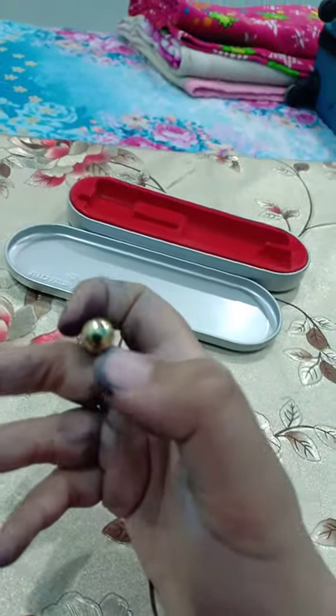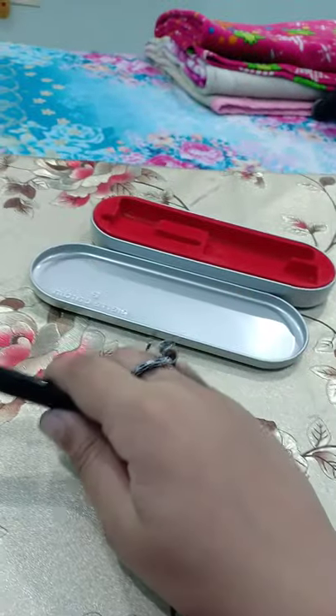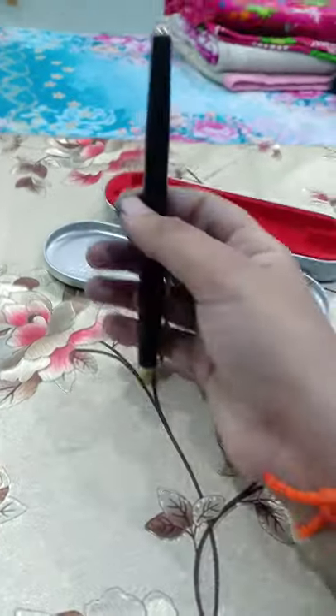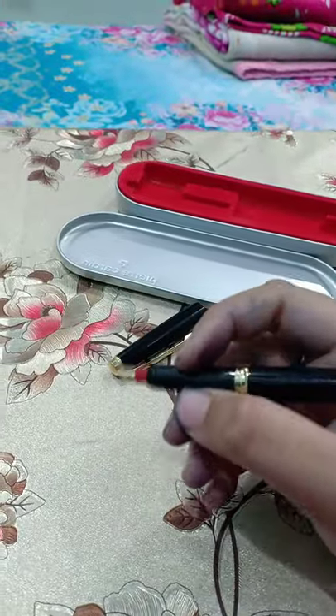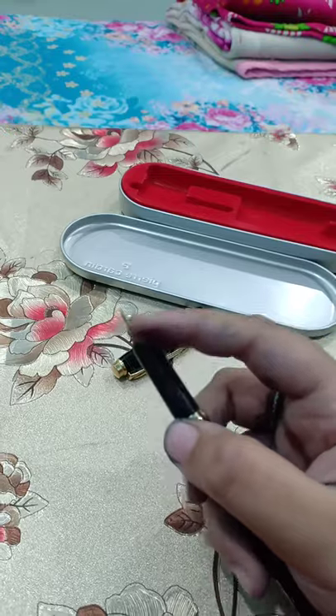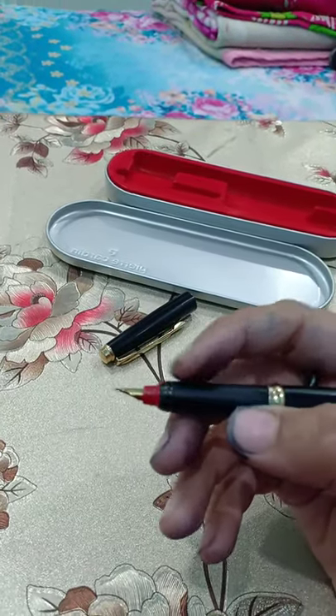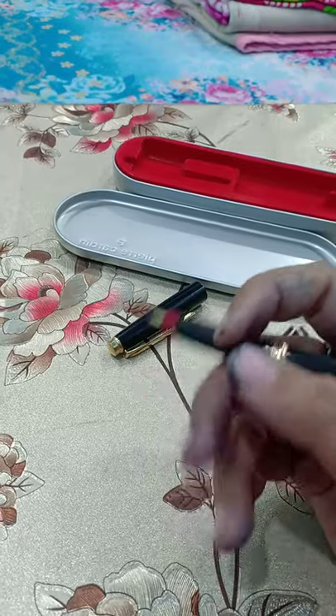And the back of the pen is also gold plated. So I show you the grip section of the PRA Garden pen. This is the fountain pen. The nib is also gold plated. The nib section is also plastic.